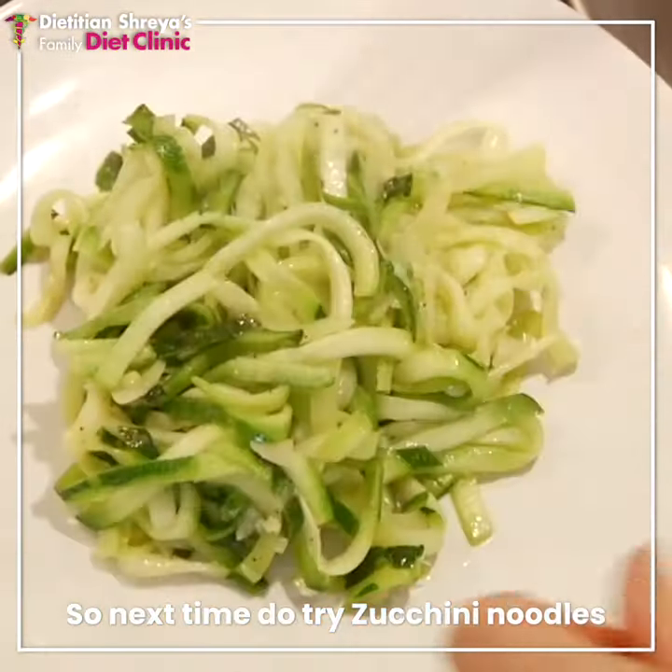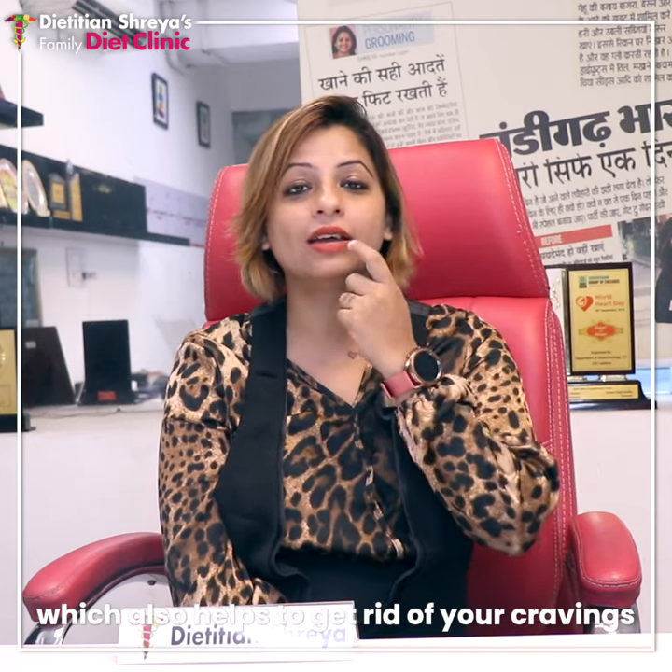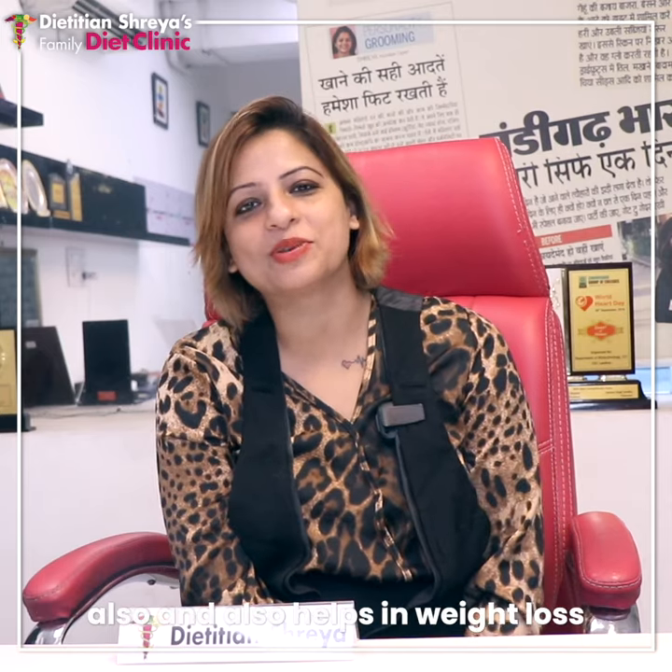So, zucchini noodles — try it next time. If you want to do weight loss, this is called psychological eating: cravings will be fulfilled and you'll still lose weight. Enjoy!